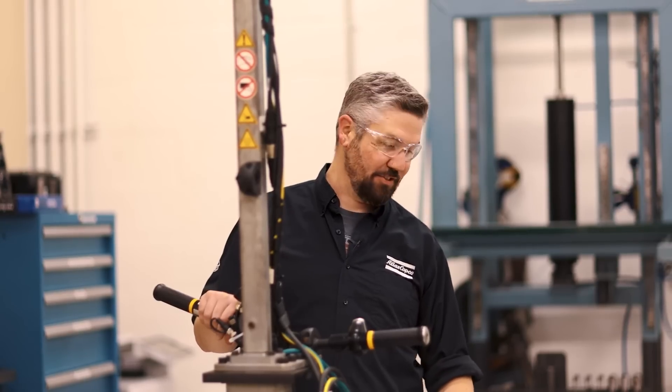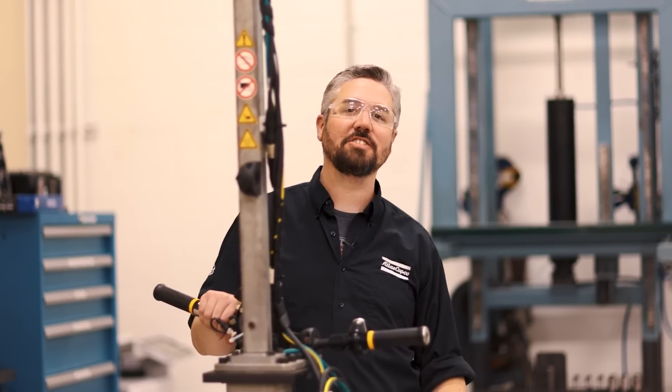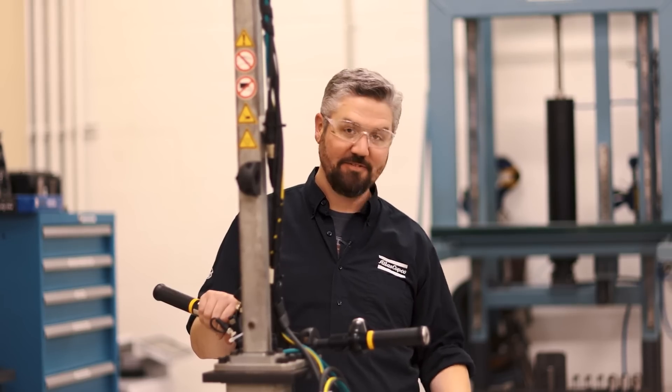All right, that was a lot of fun. Thanks for checking out our video. If you want to learn a little bit more about bolts, check out some of our In The Lab series. Cheers.